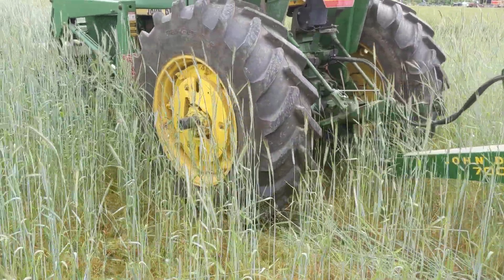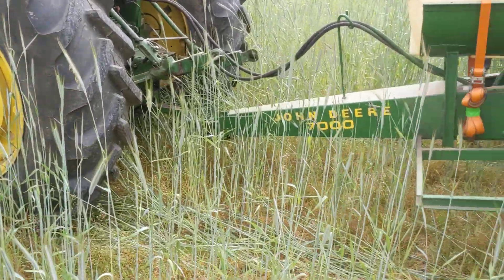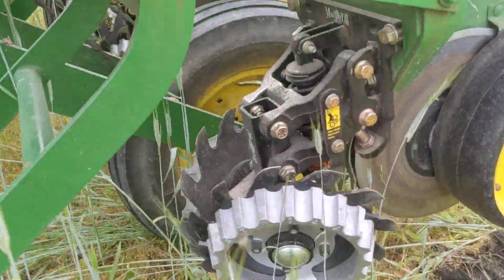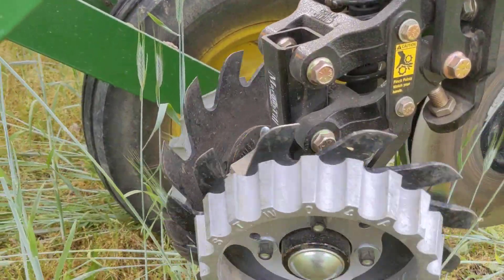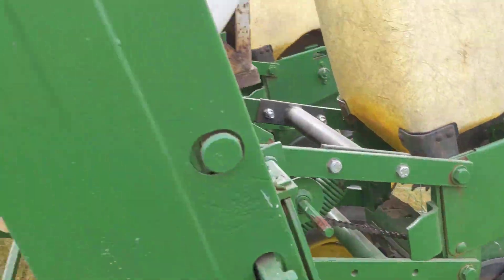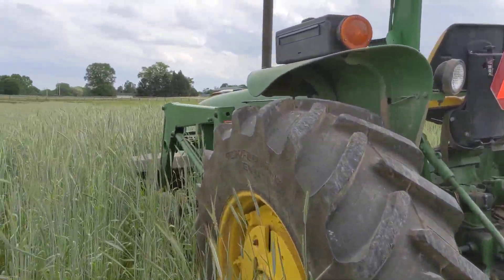Using an old 1985 John Deere 2950. We rebuilt this, and you can see the row wipes. Here's a better look at this one here — they are called Razor for a reason, but I'll show you what we've been able to plant through.